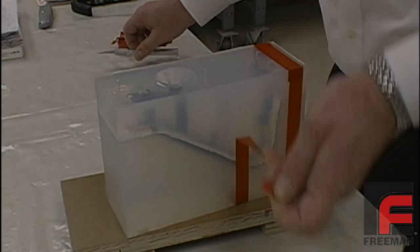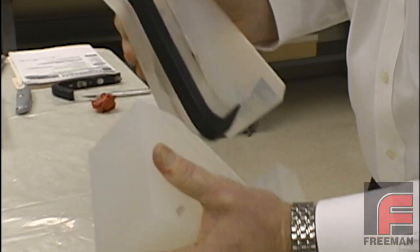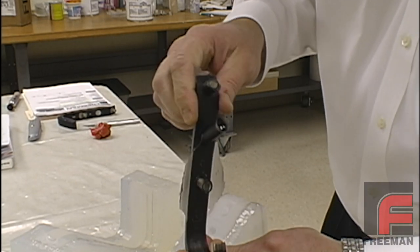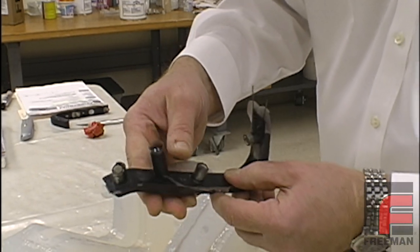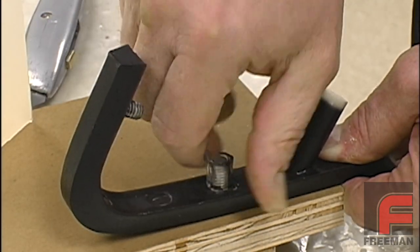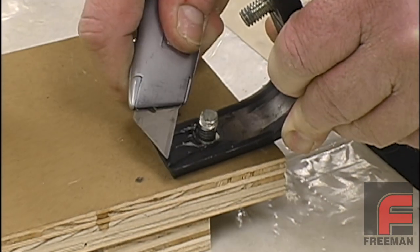The next day, we remove the tape, separate the mold halves, and then remove the part. Notice how the urethane formed a slight flashing around our parting line, where our clear tape used to be when we created the mold. We remove the plastic covering the threads, and then we use a utility knife to remove the remainder of the vent material.